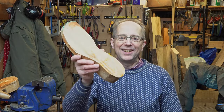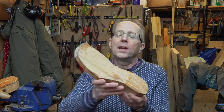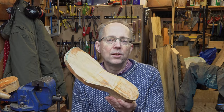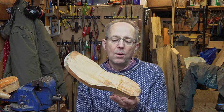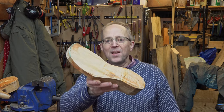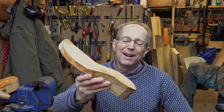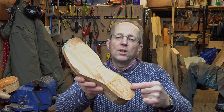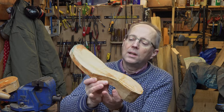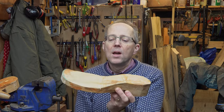Hello, I'm continuing with the sole unit today. I've slightly shortened my footbed - with the last it was just too long, so I've taken it down only about three-eighths of an inch, roughly nine millimeters. What I've just been doing is using a pencil to go around the edge marking where the rebate is going to go, so there'll be a little cut shoulder so the leather will sit in all the way around.